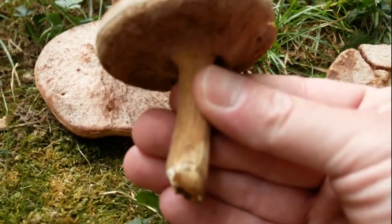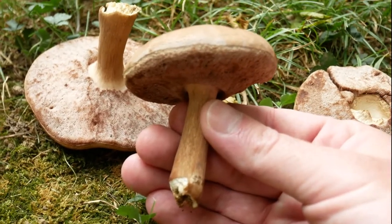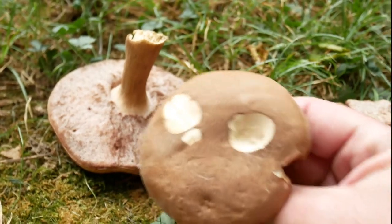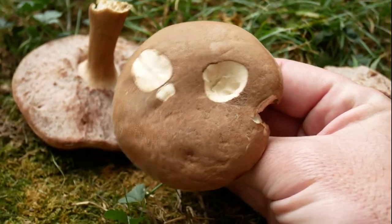Let me get a better look at the stem, or the stipe, whatever you want to call it. Same thing — pores under the cap, not gills. It's fairly smooth and kind of wrinkly on the cap on this one.